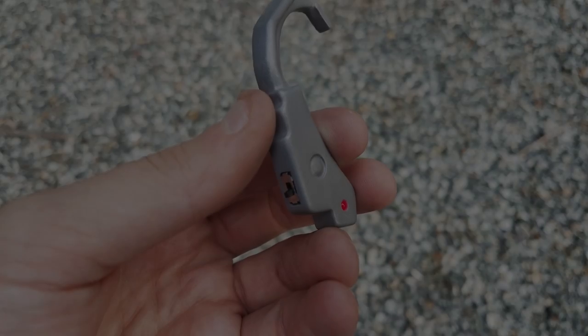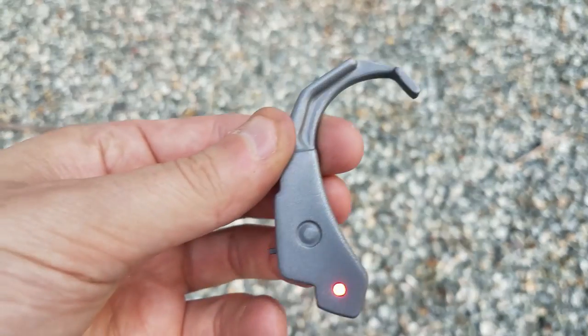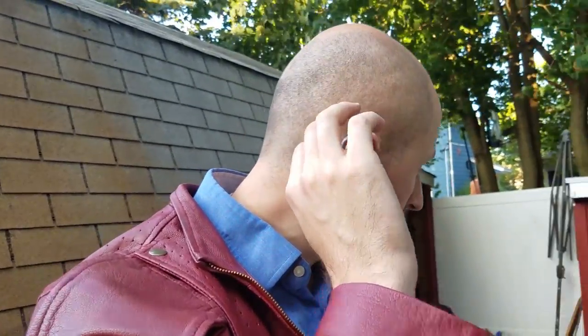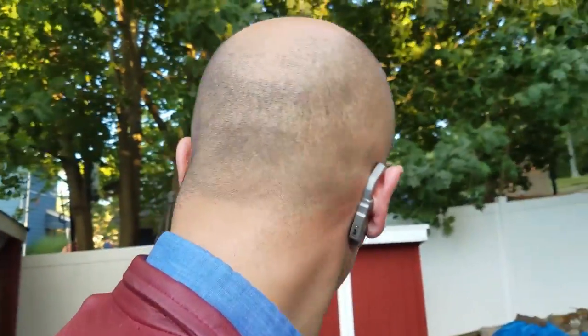It makes a great cosplay piece for places like conventions, where trying to wear a helmet all day will drive you insane. The earpiece can be worn pretty comfortably without adhesives or glues and simply snugs in behind the wearer's ear. The loop over the top of the ear helps hold it against the head correctly.